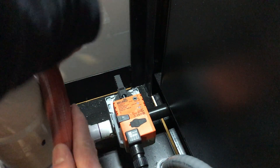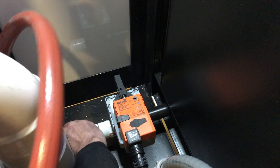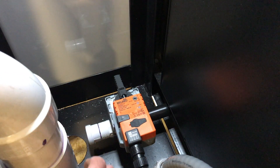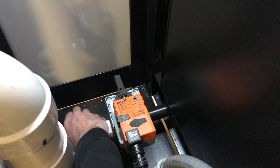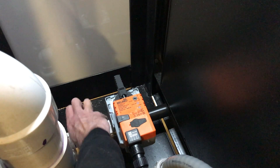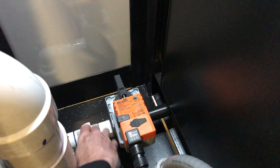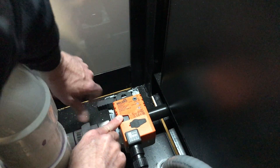To prevent water from exiting and making a mess, reattach the PVC union, then open the valve back up.